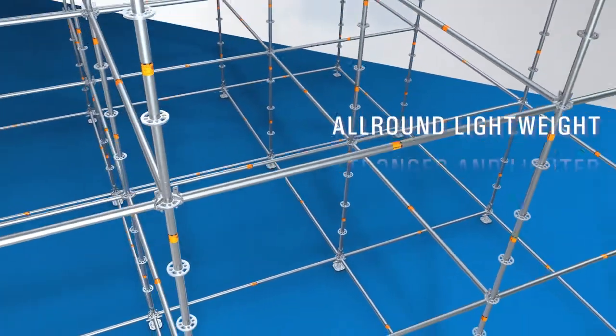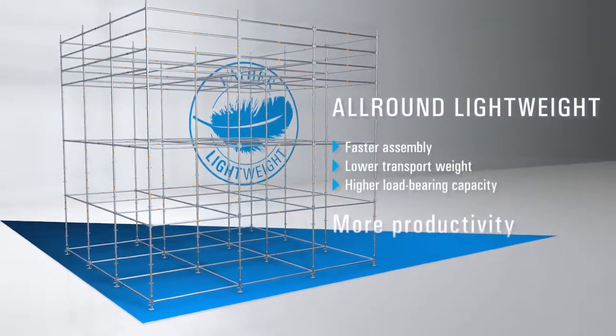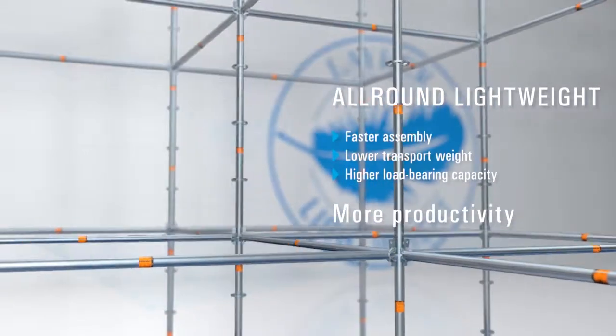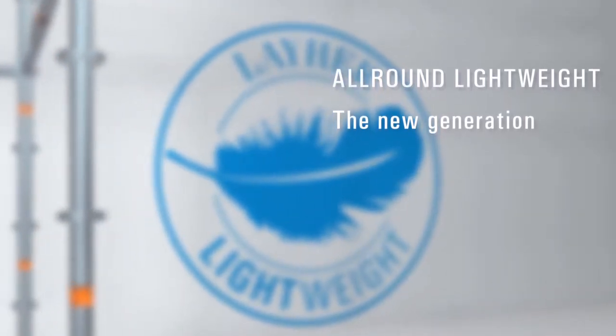All-round lightweight gets you to the top — stronger and lighter, faster to assemble, easier to transport, and extremely strong. Perform better than your competitors. Decide now for the new generation all-round lightweight from Layher.